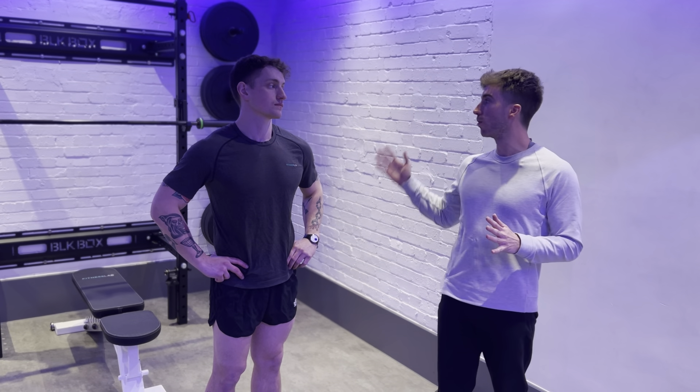Hi, this is Jack and Ash from Fitness Lab. What we're going to take you through today is the progression and method of progressing from not squatting at all, all the way up to being able to back squat. It's something that people always want to work towards, so we're going to take you through what you need and how to do it to get there.